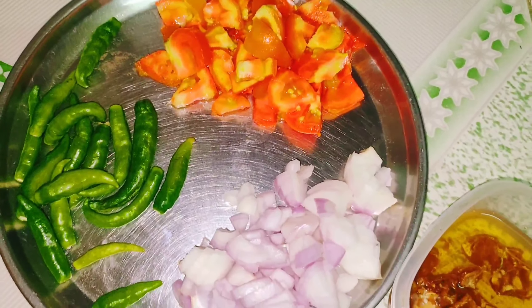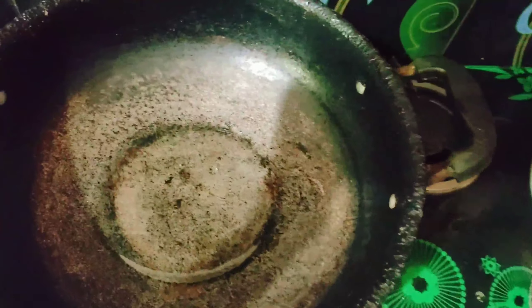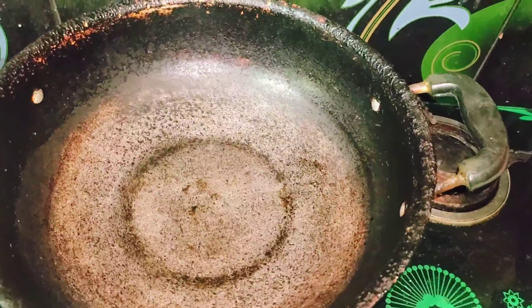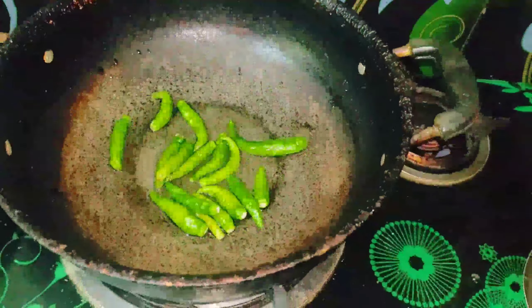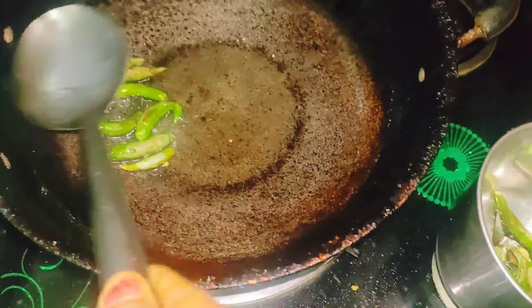Try it. It's very easy to fry it. You can add cut oil. We will cut the egg in the pan.